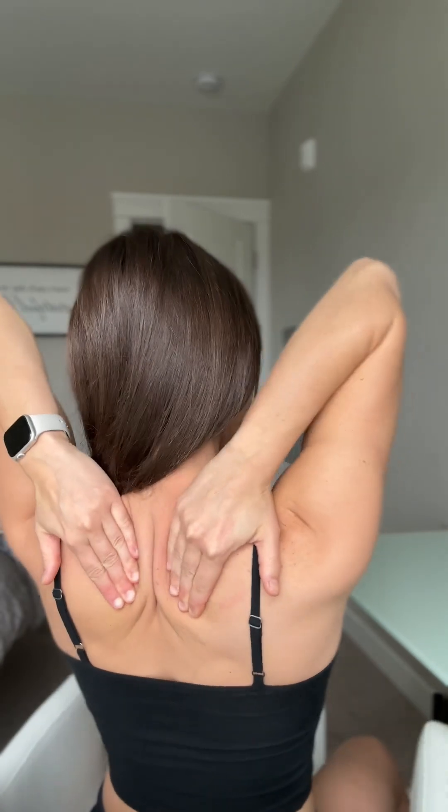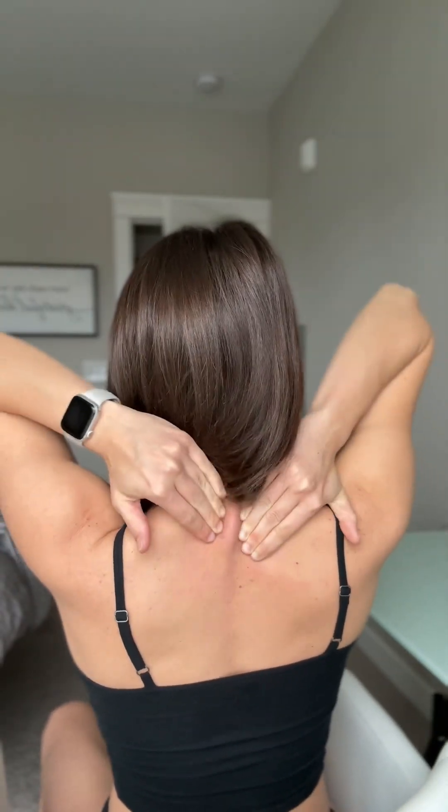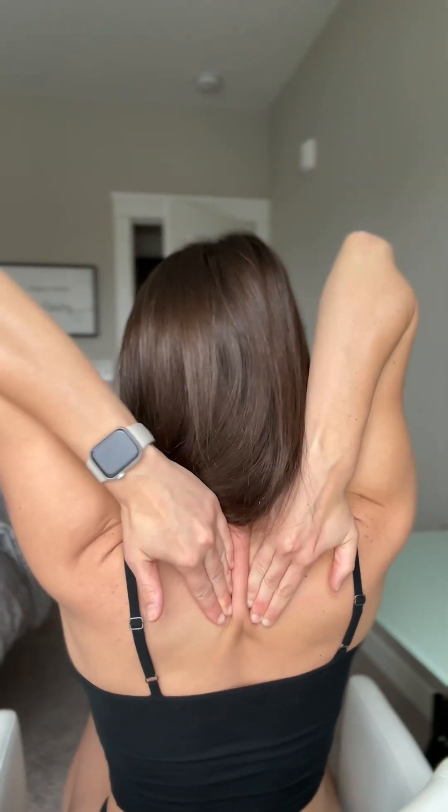Now we're going to address a neck hump if you have one. We've got to work on that because it's making your posture bad and it needs to be addressed. Right here where the hump would be, get in and pinch it and just shred it. If you have the neck bump, spend some extra time here and do this every day. When you do it, think about your chest coming forward — you don't want to be sinking, you want your chest open.